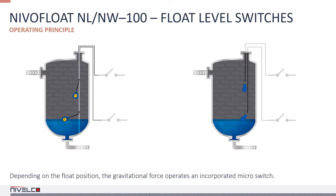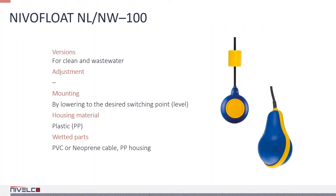The NivaFloat is suitable for various control tasks such as liquid level monitoring and pump control. The float for pure water applications can be attached to a rigid support frame or simply hung. In the former case, the switching level can be adjusted by changing the length of the cable between the mounting point and the float housing. In the second case, the same can be adjusted by changing the position of the counterweight.